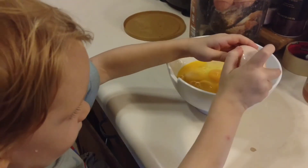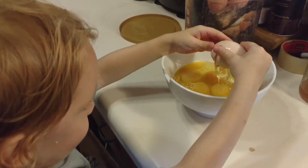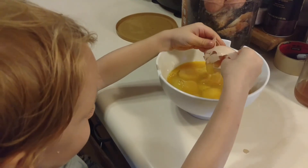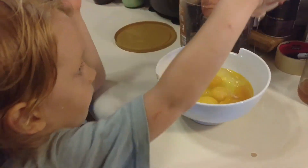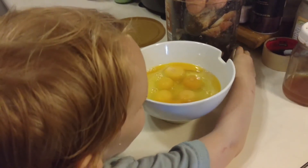So once you wash an egg or refrigerate an egg — because once it refrigerates, it perspires and washes that bloom off as well — you have to refrigerate if it's been washed or refrigerated prior. But you do not have to refrigerate a farm fresh egg ever. I've had them last a very long time.